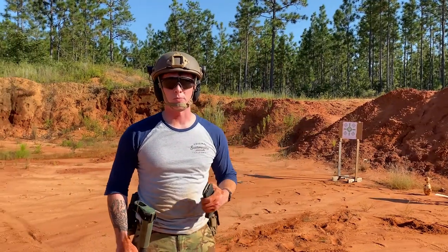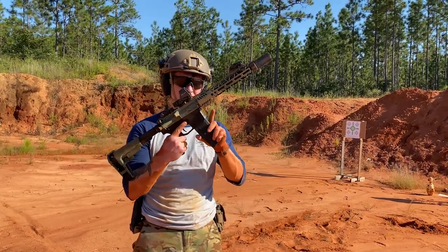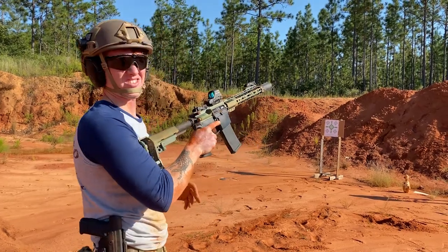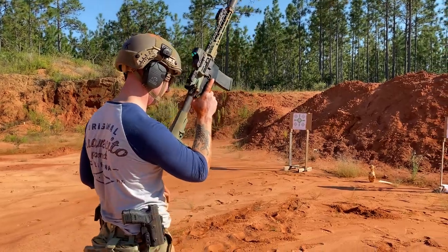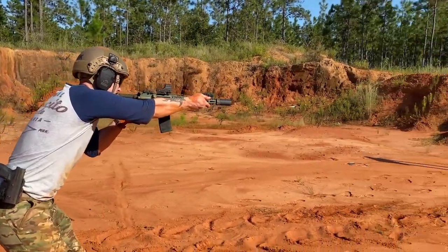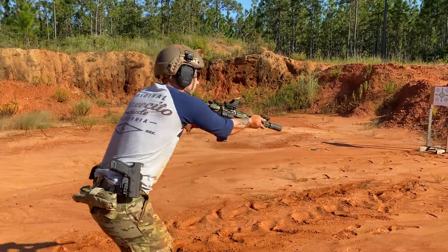Now that we've got our handy-dandy ear protection and eye protection on, we're going to shoot this thing. Full magazine. You can just hear the grit in that — that's disgusting. That's gross. So to start off, we're going to do the presentation drill. Let's get this thing started. It's cycled — that's the important part. Let's go ahead and do that a few more times.